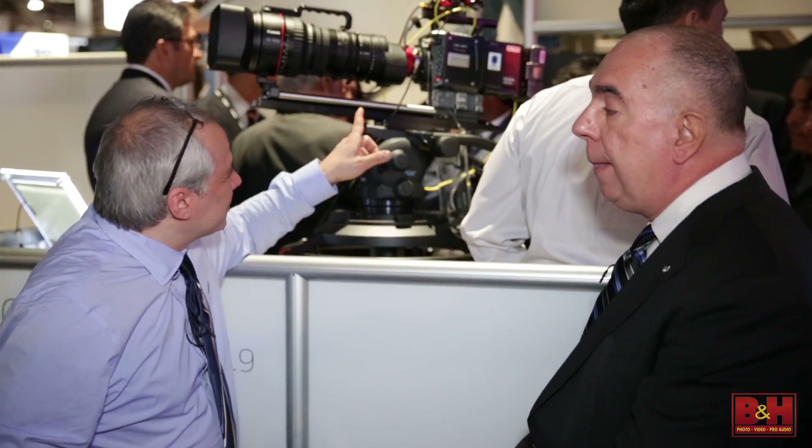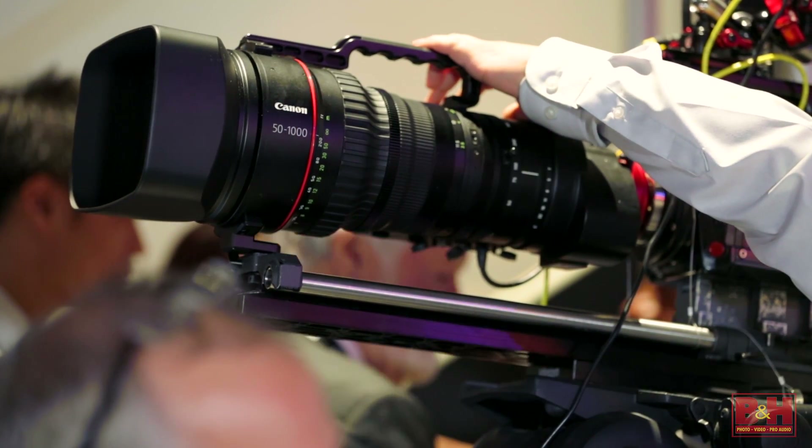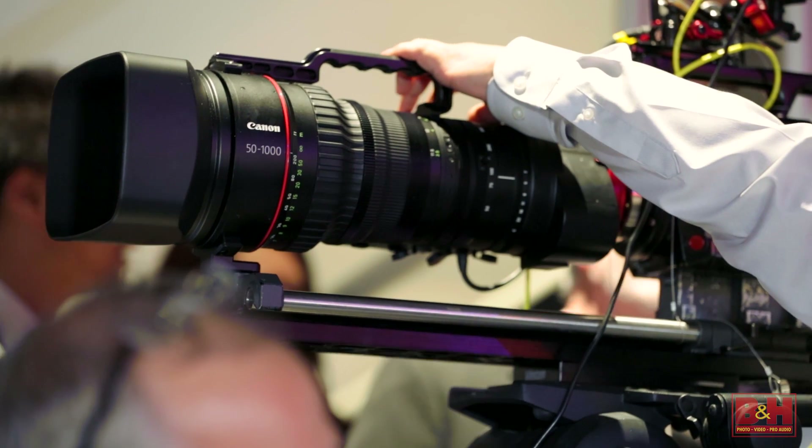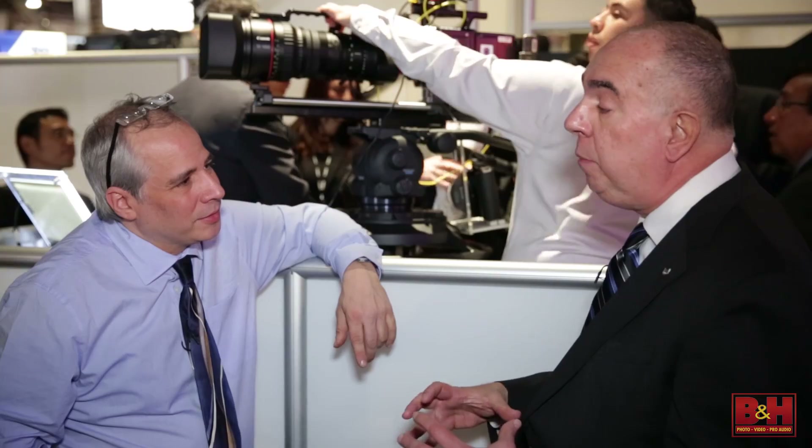A 50 to 1000 — I would expect it to be a heck of a lot larger than it actually is. Well, there are two things in our favor here. One is the fact that it's a variable aperture lens — it goes from 5.0 to 8.9 — and the other is that the apertures are relatively moderate, so that helps to keep the size of the lens down in terms of diameter.